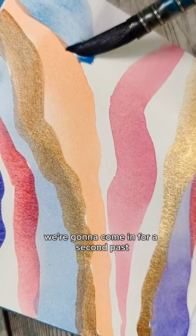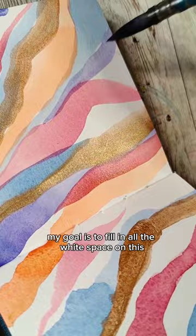We're going to come in for a second pass, kind of filling in the gaps like a really organic puzzle. My goal is to fill in all the white space on this, but if you want to, you could leave a little there. Again, let it dry or make it dry.